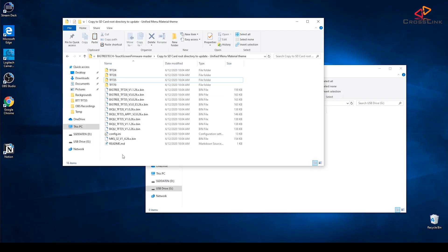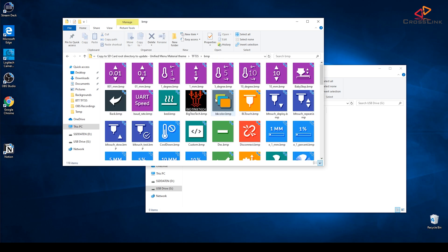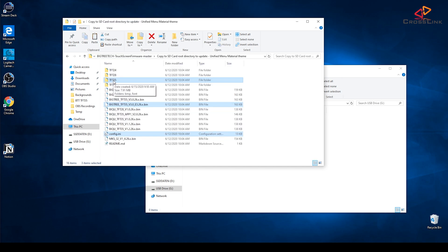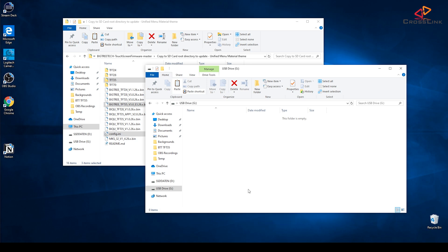For now, let's assume these binaries are recent enough to upload to the display. Later in the video, I'm going to show you how to compile the firmware yourself. Depending on your display model — in my case the BigTreeTech TFT35 version 3.0 E3 — select the bin file, the config.ini, and the corresponding subfolder. In my case that's also the TFT35 folder, which contains all the customized icons for the menu and also the bootup logo. These three items will be copied over to an SD card's root folder, unchanged as they are.